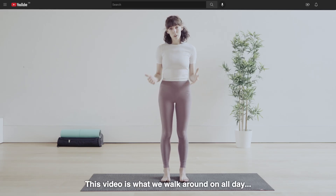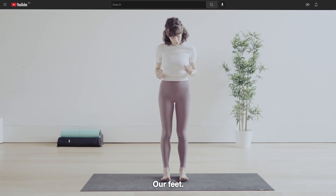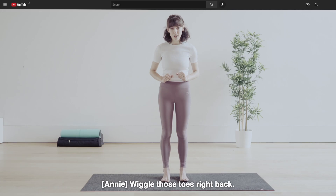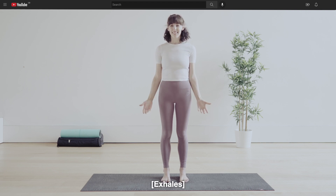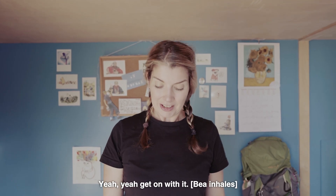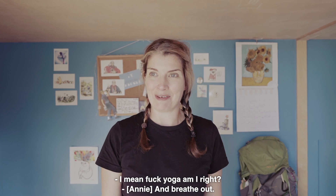This video is about what we walk around on all day and what carries us through. Our feet. Give them a wave. Wiggle those toes right back. And breathe. Yeah, yeah. Get on with it. Welcome to Yoga with Annie. I mean, fuck yoga, am I right?